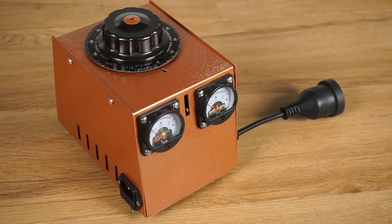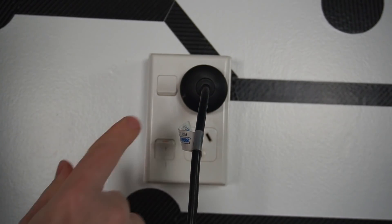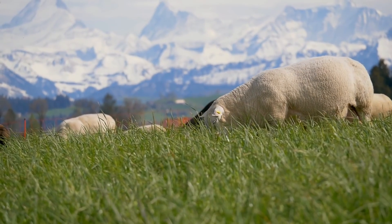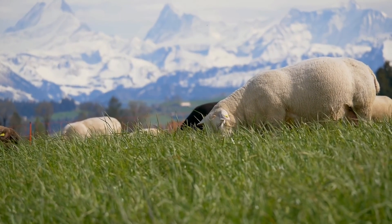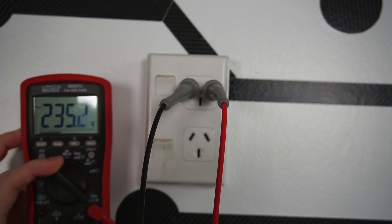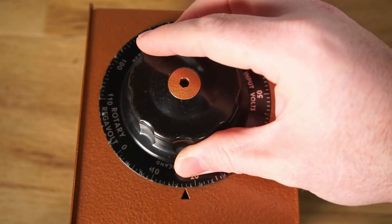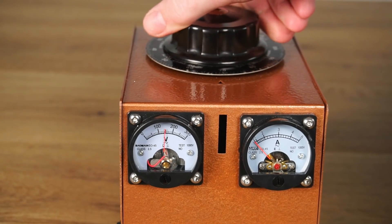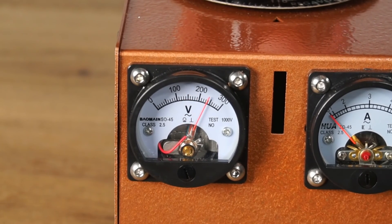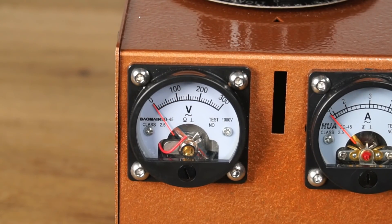So what does an auto transformer do exactly? Well, the power outlets in your home provide a fixed voltage. Depending on where you live, this might be anywhere between 100 to 240 volts. Here in New Zealand it's around about 230 volts. An auto transformer can take this fixed voltage, and by turning the auto transformer's dial, you can adjust the output voltage lower or higher than the input voltage. This can be incredibly useful for testing equipment and varying the amount of power a device plugged into the auto transformer receives.